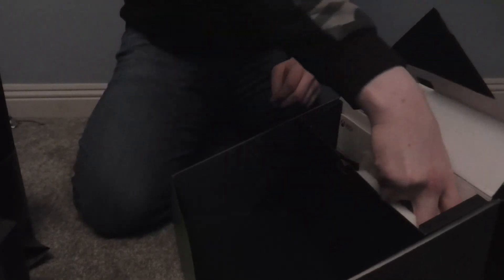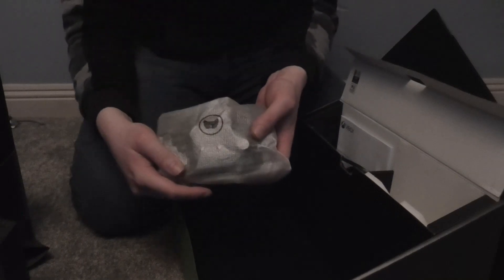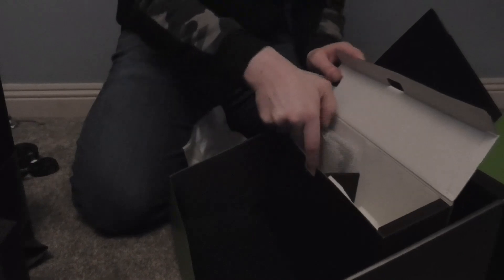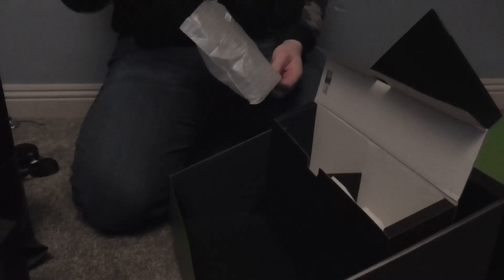I believe I know what this is — yep, I was right, it's the Series X controller. And here is an HDMI cable for the Series X, and finally the power cable, and some more instructions for the Series X as well. Oh, there's something else in here — batteries for the Xbox controller.